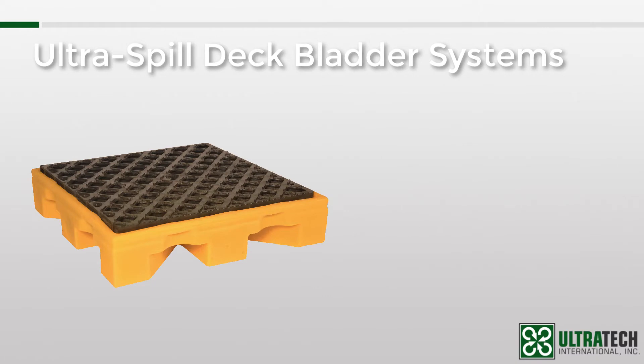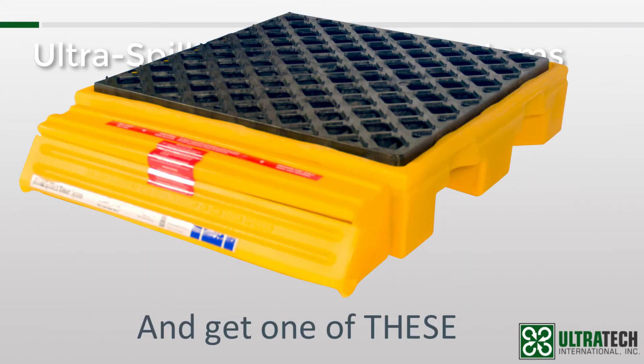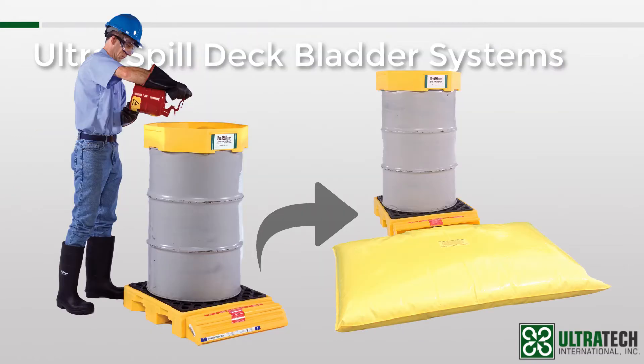So we start off with the standard Spill Deck. Any size will do as we have bladder systems based on all three size modules — the one, two, and four drum. After that, we install a bladder attachment, which consists of a bulkhead fitting, a 66-gallon bladder, and a rigid plastic housing to protect the bladder. Now should a small spill or leak occur, it will be contained in the Spill Deck sump. But in the event of a catastrophic spill, the bladder will automatically unfurl.